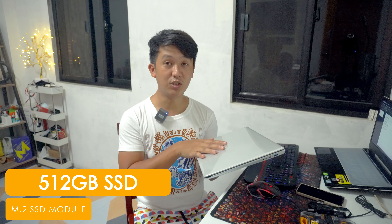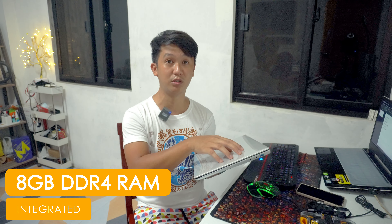This laptop uses an M.2 SSD — mas mabilis sya kasi wala nang moving parts o moving components dun sa ating storage part. Yung ating booting system, yung pagla-launch ng apps, ay napakabilis. Also, the 8GB RAM is embedded on the motherboard — nakadikit na mismo sya sa motherboard, means mas mabilis yung process compared dun sa mga modular. Take note: hindi na sya ma-upgrade kasi wala syang slot for another RAM.